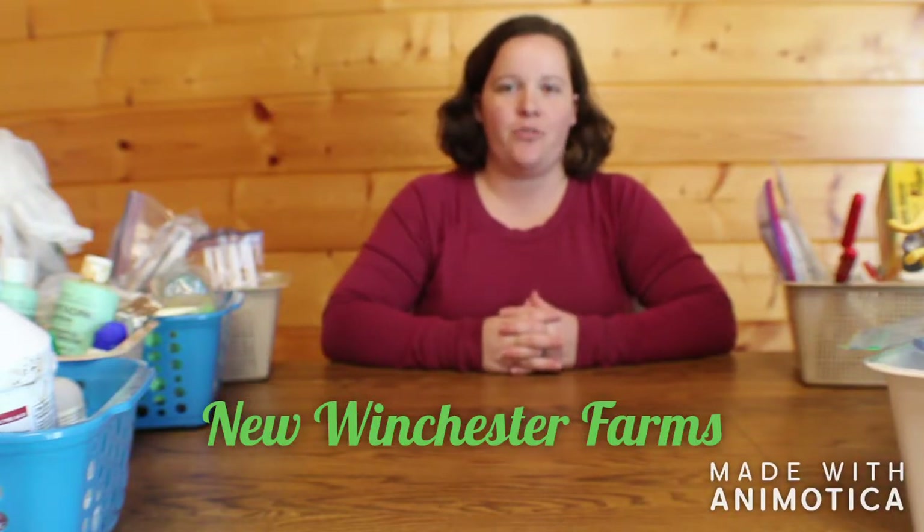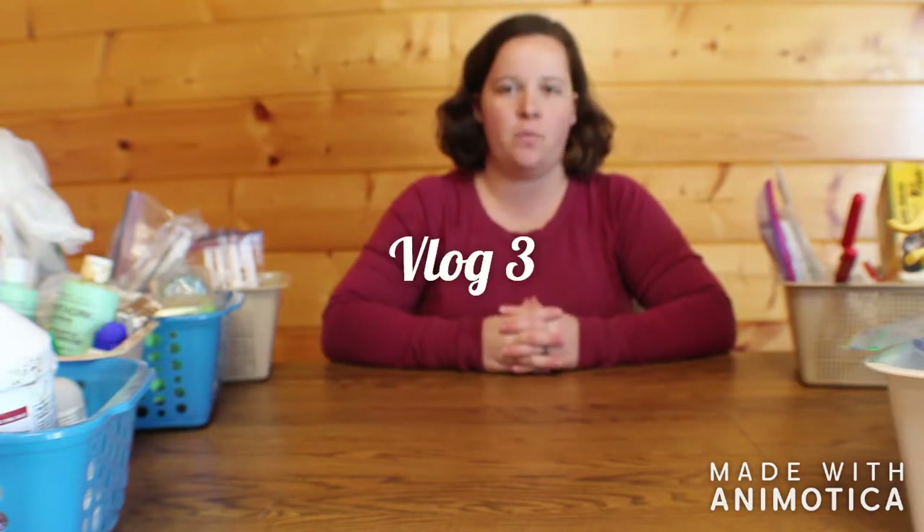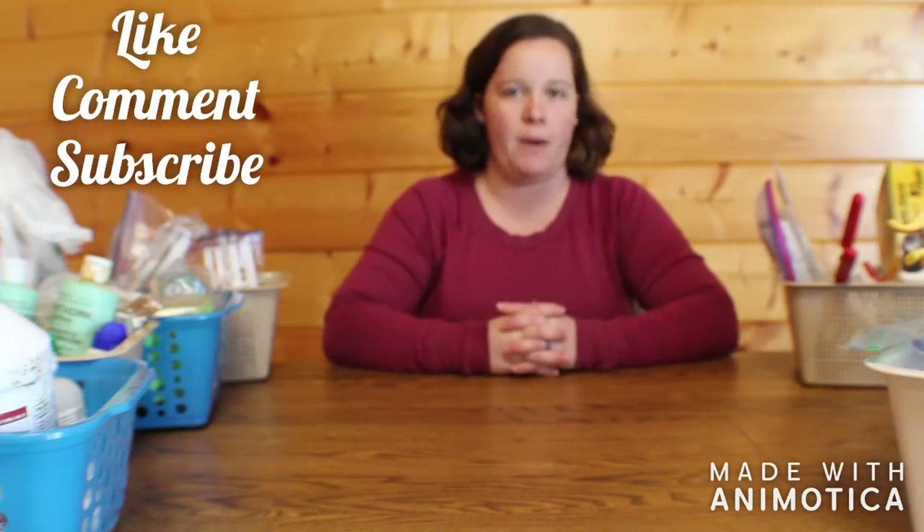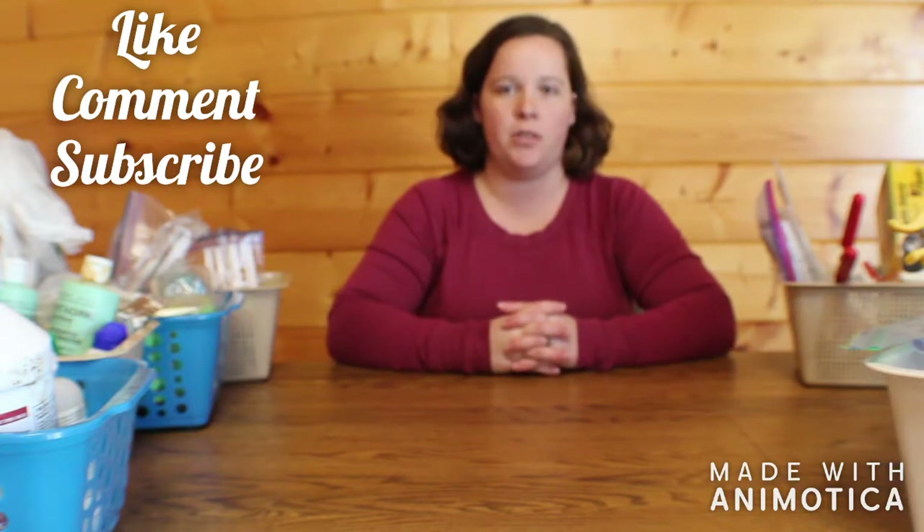Hello and welcome to New Winchester Farms. Today I'm going to do something a little different and show you what we have in our general goat medical supplies. We keep them in a closet in an organized basket system, just to keep it simple and try to keep the different things separated so that it's easy to find when an emergency arises — because as everyone who owns goats knows, they like to get sick.